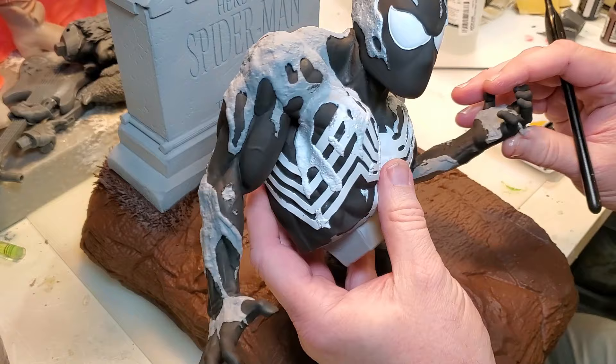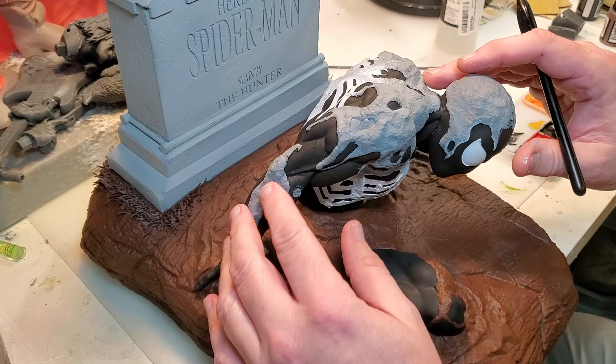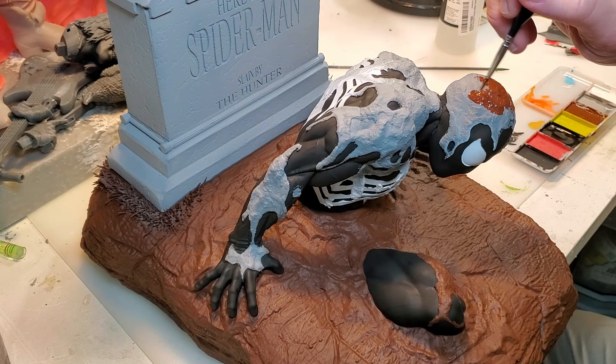Now that we have all the black and white on here, I'll do some more touch-up on the white in a bit. But I'm going to go ahead and put the brown on for the mud. I'm basically just going to sit it down as a placeholder for now — go through with that warm brown and block everything out.